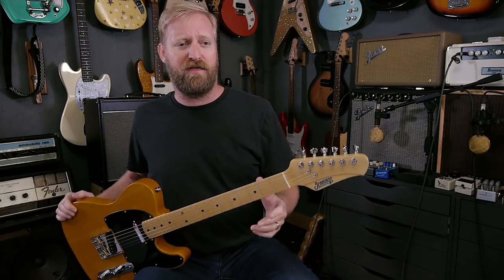I think the classic Telecaster headstock is weird and stupid looking. Now that I've started a flame war in the comment section, we'll move on. I think if you played guitars for years and years and then a Telecaster came out and you'd never seen it before, you'd be like, what is up with that headstock? It's so weird and lumpy — it looks like a snake swallowed an egg.